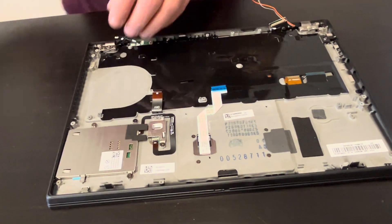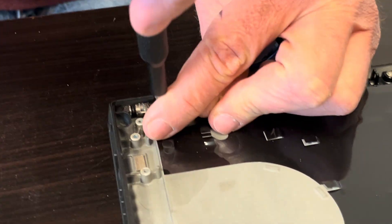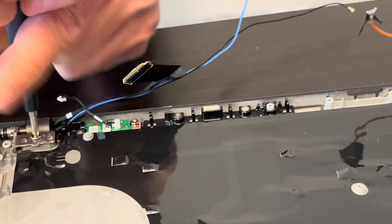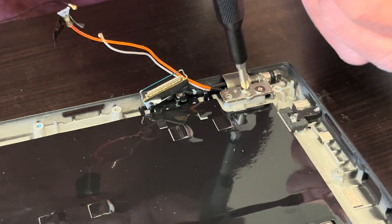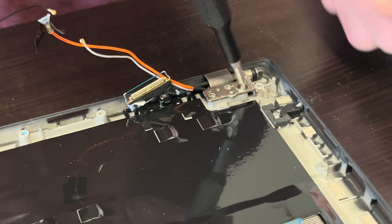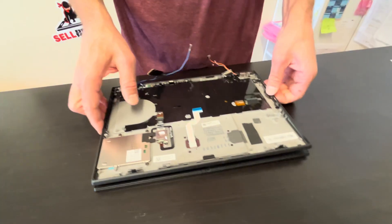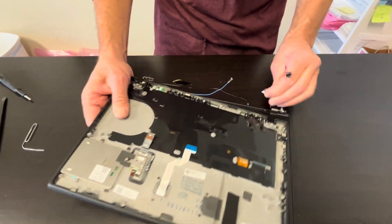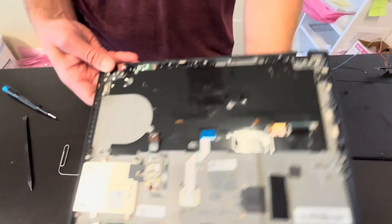Now let's disconnect the palm rest, keyboard, and touchpad assembly from the screen. Take out the hinge screws, then gently unfold the palm rest. That's our keyboard, touchpad, and palm rest assembly with the power button.